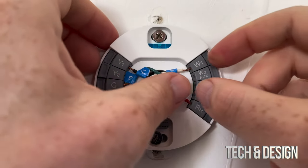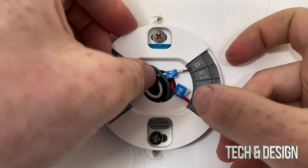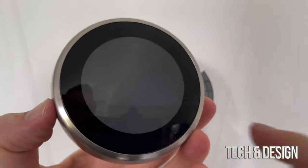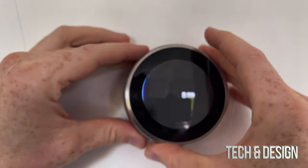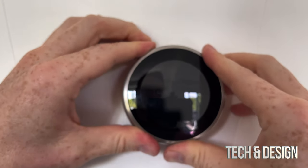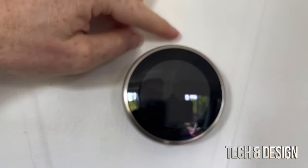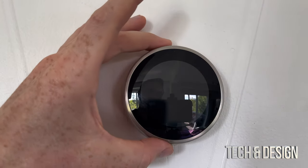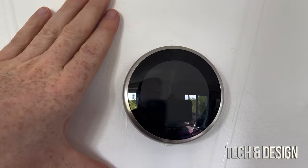Make the wires as flush as possible against the base so they're not in the way when we attach the display. Now we're almost done - just take the Nest display, line it up correctly, and place it on top of the base plate. You'll hear and feel it click in. The scroll wheel moves around perfectly. There's a small hole I'll patch up later, but overall this looks much better than installing with the large wall plate.